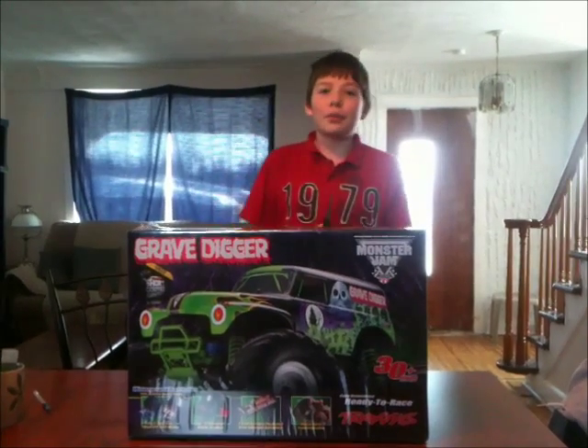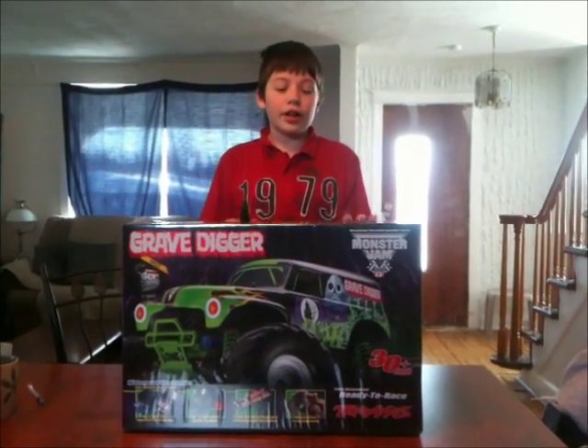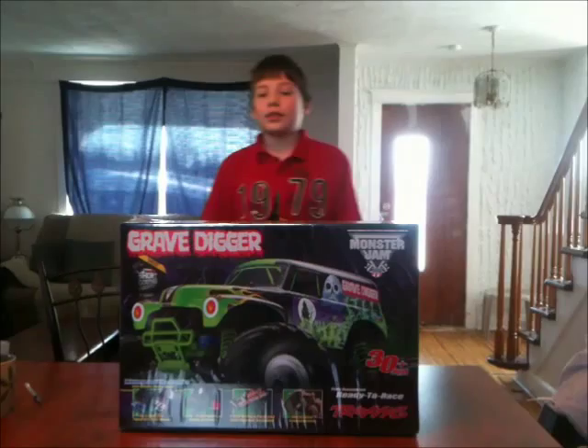Hey guys, what's up? CamerTex here, and I promised you guys in the unboxing of the Trax it's great to see her. Let's get started.